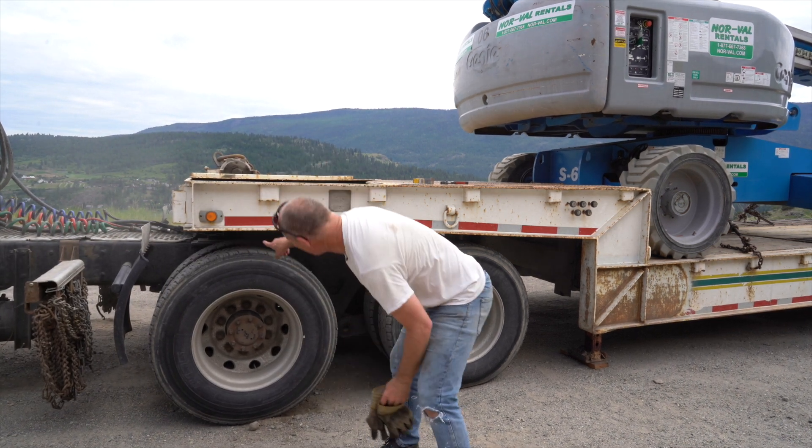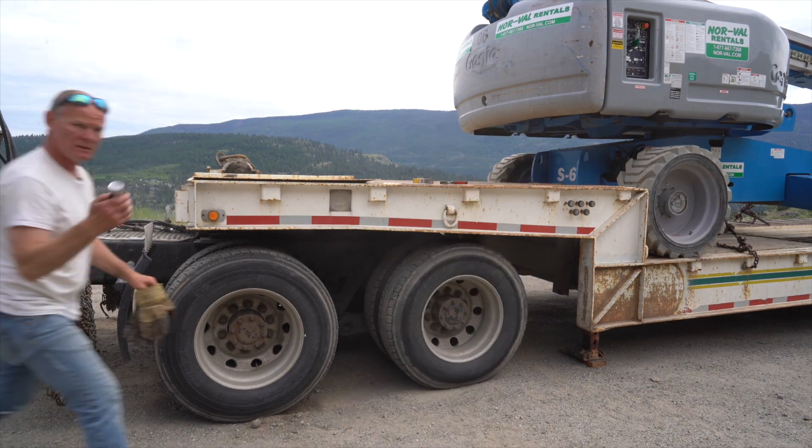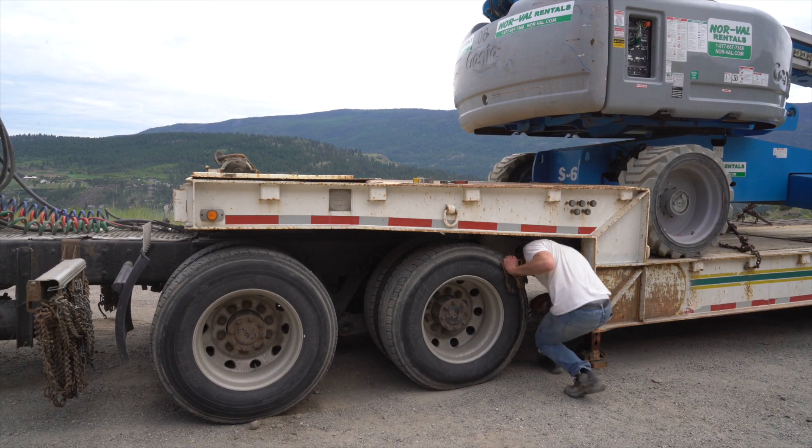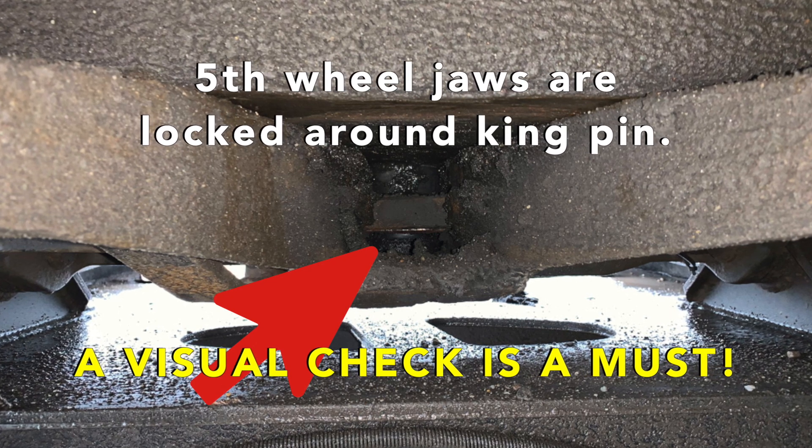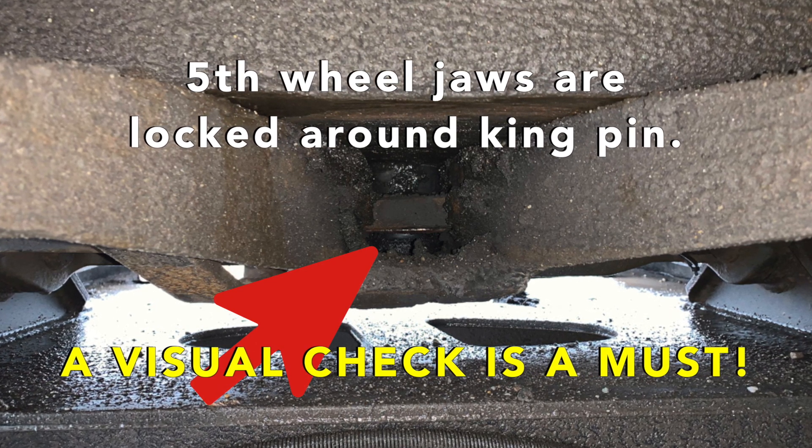Bolts in on the front of the fifth wheel, handles in — trusty handy flashlight. Jaws are locked around the fifth wheel.